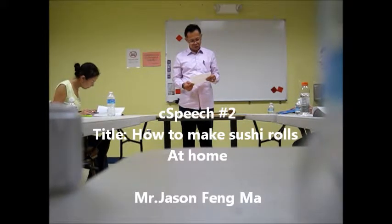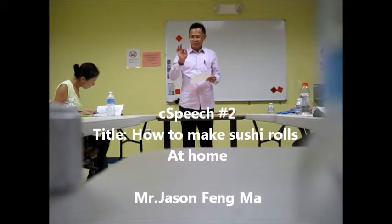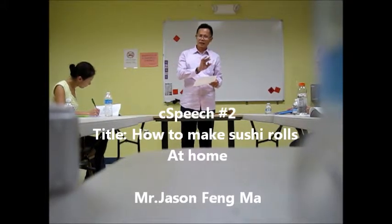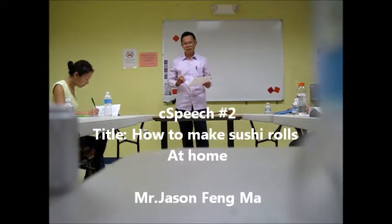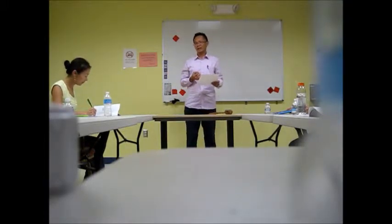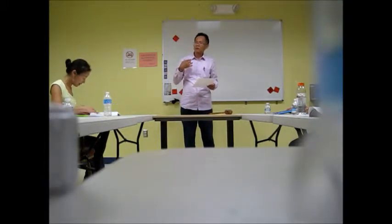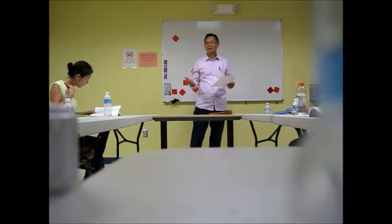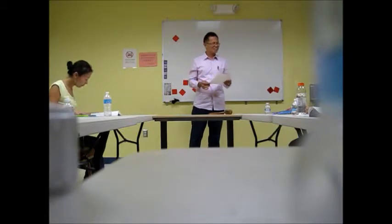How to make sushi roll at home. Before we go there, a small introduction: as Jason said, making sushi and eating sushi outside is not cheap. We want to give you some information and tips on how to make sushi at home so you can save money. Let's welcome Jason.